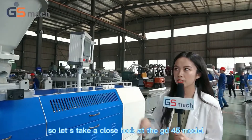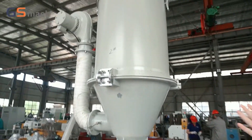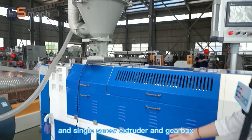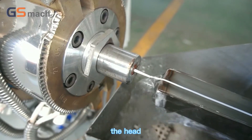So let's take a close look at the GSD45 model. This is a hopper dryer and single screw extruder and gear box. And this is the PLC control system. Die head.